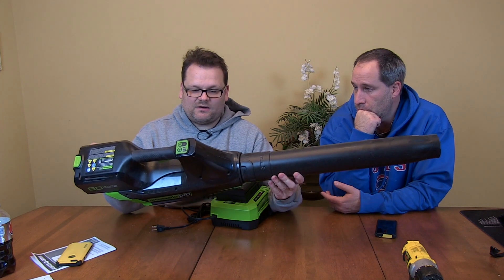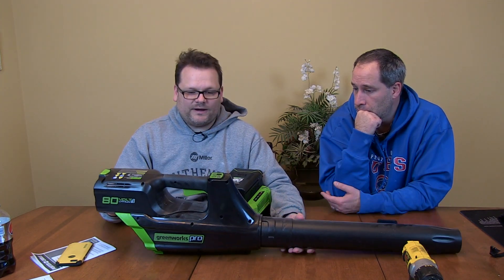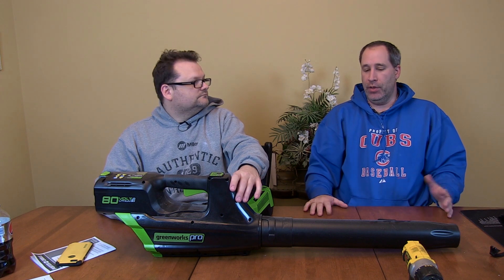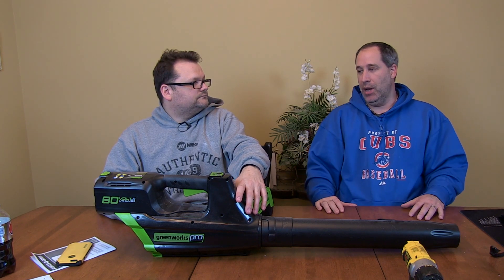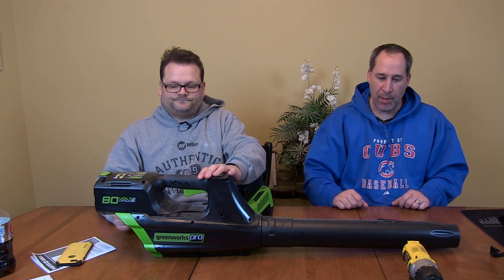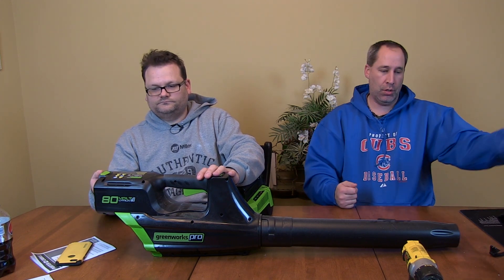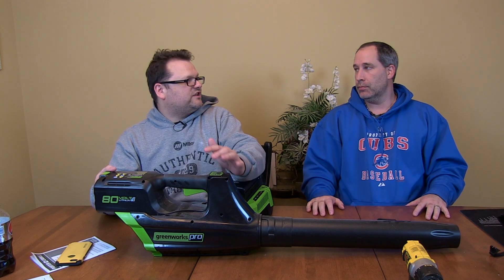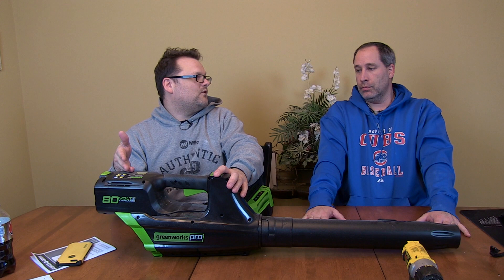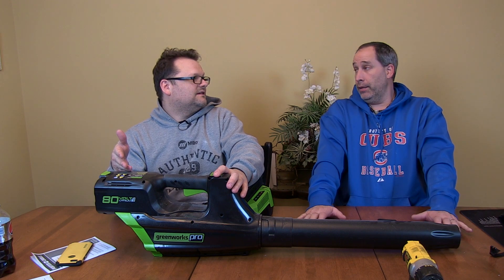I've been using this - you can see it's covered in drywall dust right now - blowing out my garage and everything. If you're going to actually clean up the yard for the year, I'd rather have a backpack blower. But for something quick, like blowing off the sidewalk, try getting that backpack blower on and started - it's nice to just grab this and go. Quick use around the house, multiple uses.